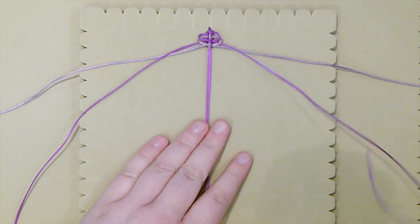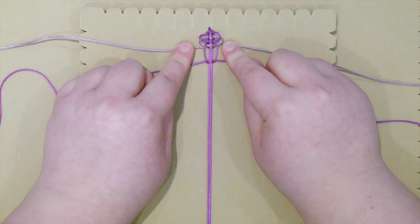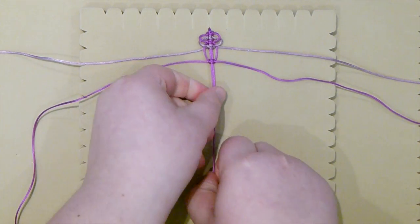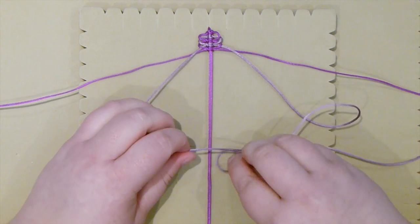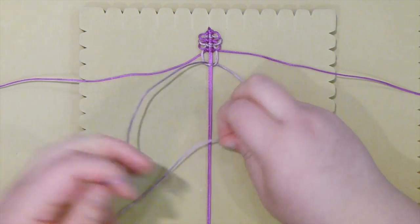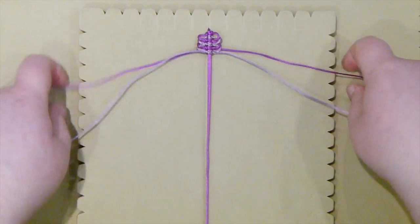Go back to your top ones — again, my dark ones. Bring them down above the other ones and do the same thing: start making a square knot, stop before you reach right below the other knots, leave a space, make the other half, and tighten it slowly. Push it up and put them to the side. Repeat again with the next top ones — bring them down above the other ones, start making a square knot, leave a space, make the other half, tighten that, and push it up.